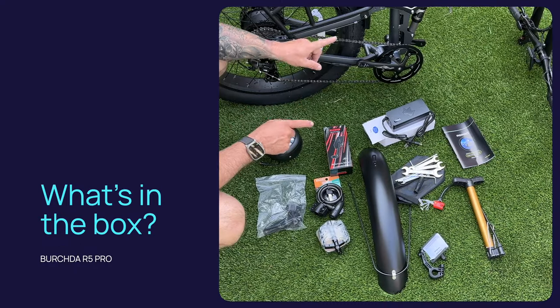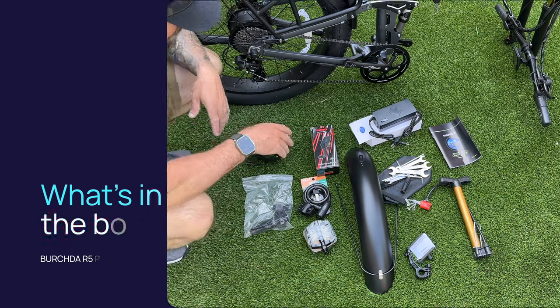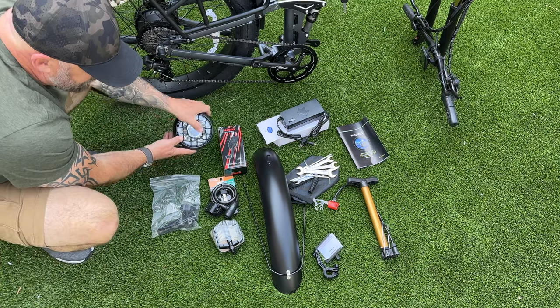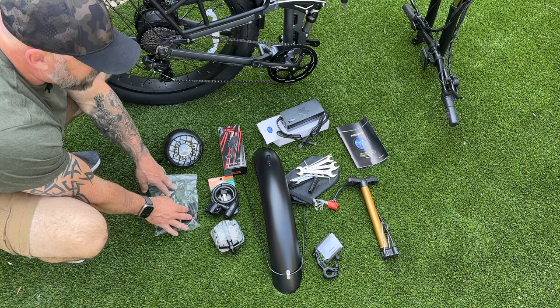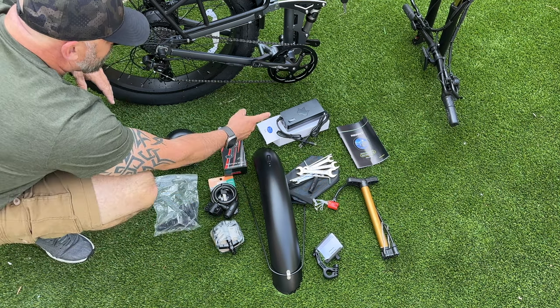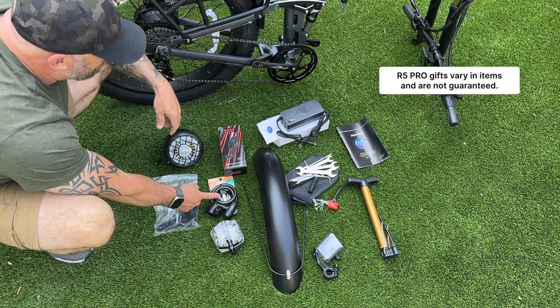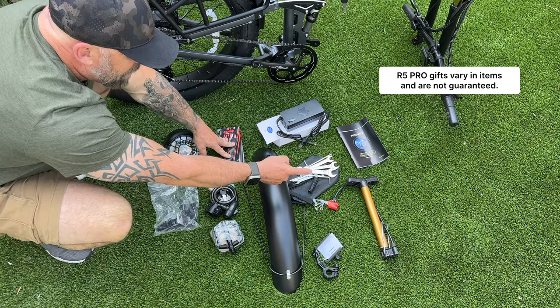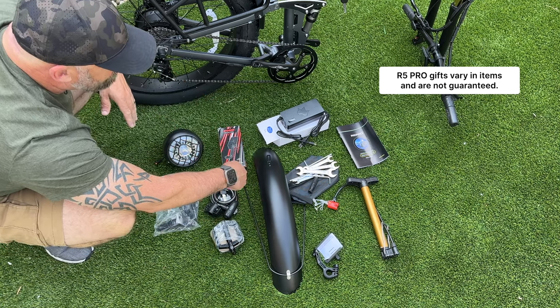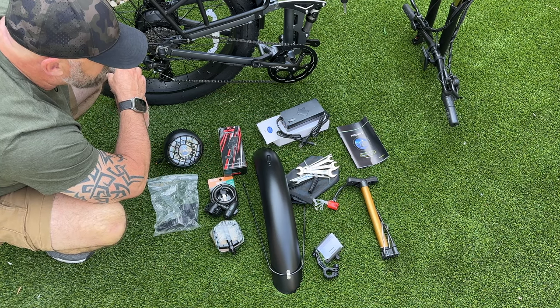This is everything that comes in the box. I ended up hosing down the tires to get all that styrofoam off. You get a headlight with headlight mounting equipment, your pedals, a metal fender, and your charger. They also threw in various gifts: a bike lock, a side mirror, a multi-use pump, and a phone holder, plus the user manual.